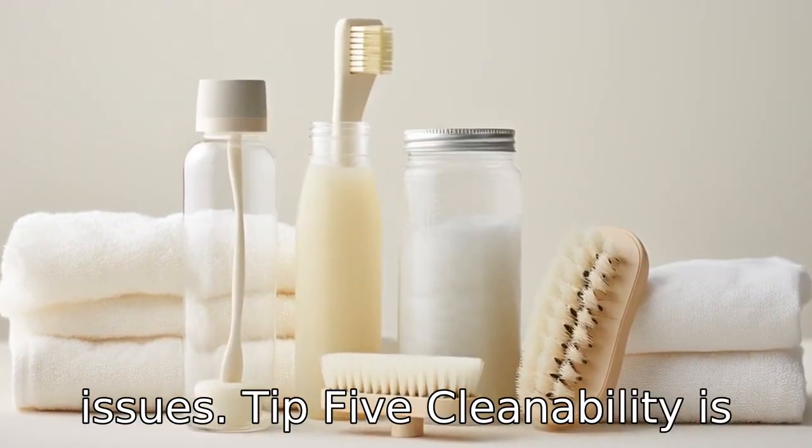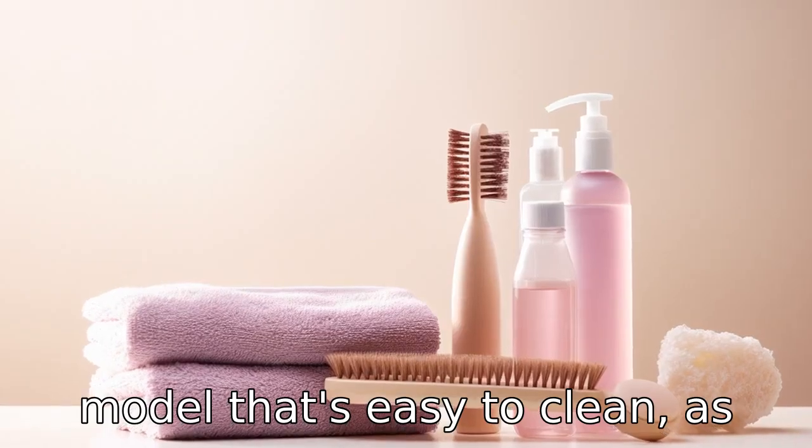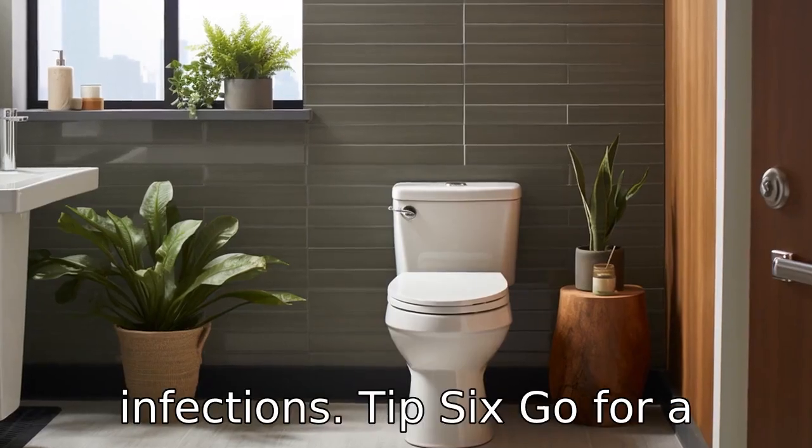Tip 5: Cleanability is important. Ensure you pick a model that's easy to clean, as this aids in maintaining personal hygiene and reducing the risk of urinary tract infections.